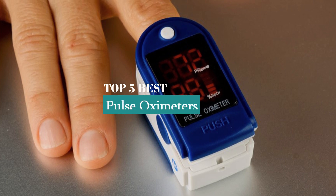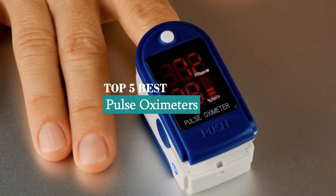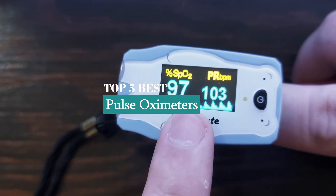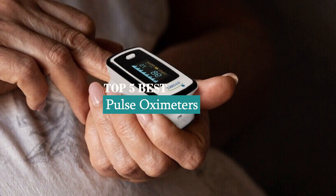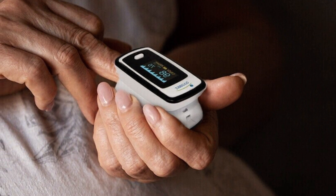Hey guys, welcome to our review channel. Today's the top 5 best pulse oximeters on the market, where we specialize in providing honest and in-depth reviews. We test and evaluate them all to help you make informed decisions. Our goal is to give you the most accurate information, highlighting the pros and cons of each product. Subscribe to our YouTube channel for more product reviews.